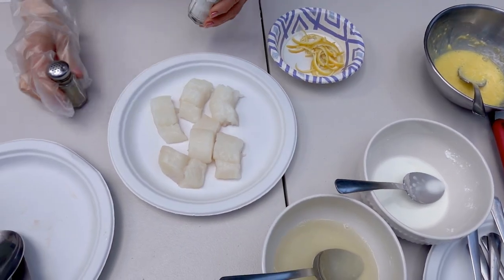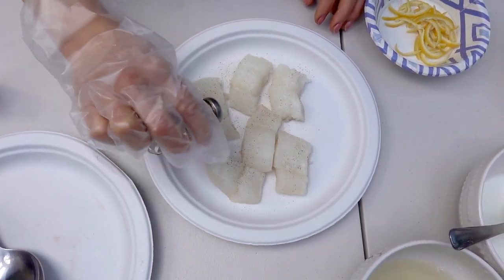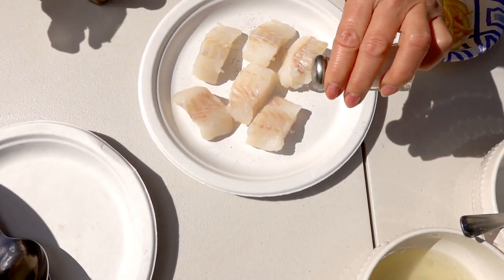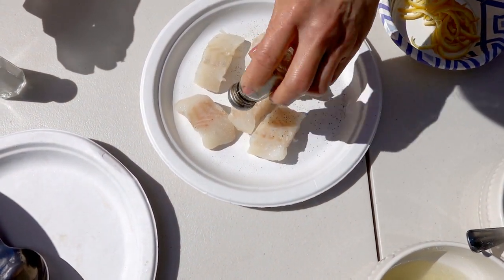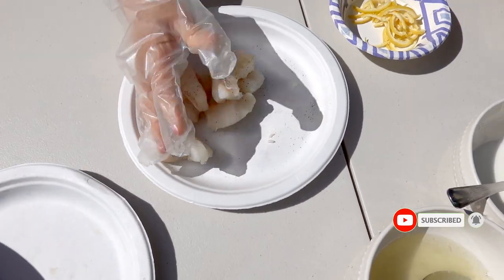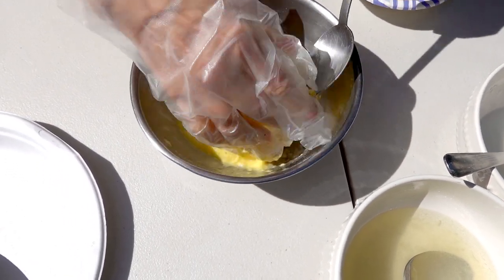For the cut, I use a pinch of salt and a pinch of black pepper. Then I'm going to put all the fish in the batter. You need to use your hand.